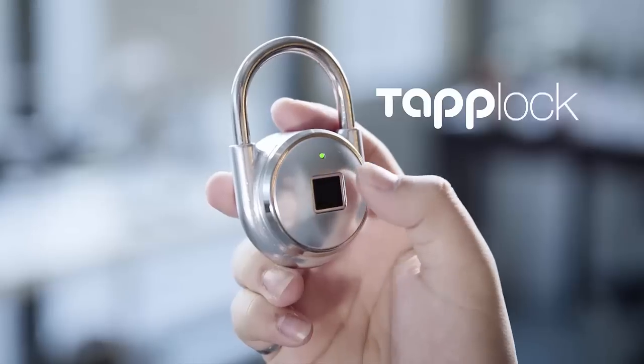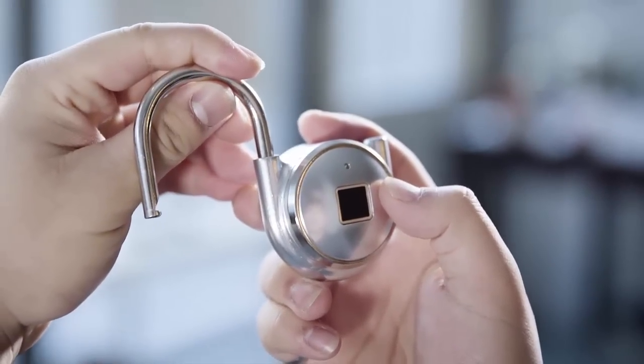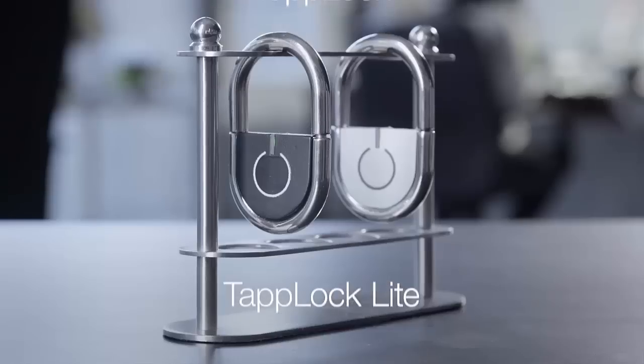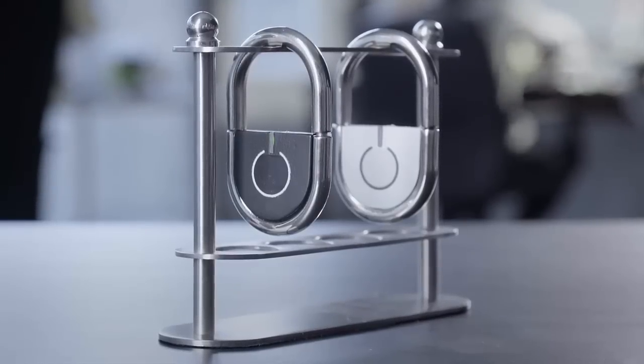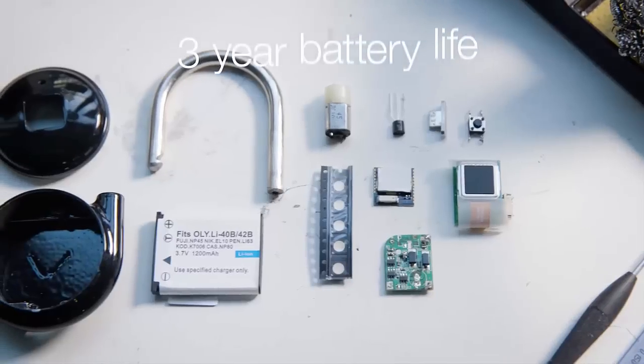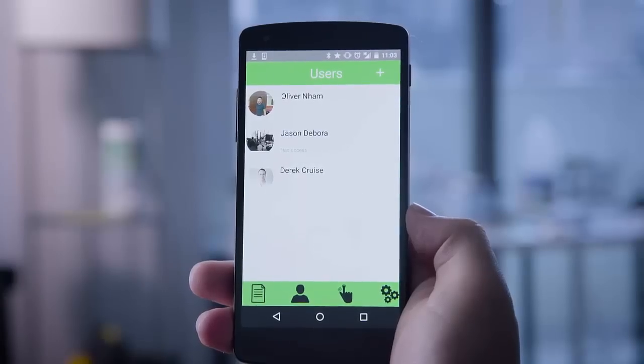Here's the cool thing — just by simply using your fingerprint, you can easily unlock your lock. Imagine not having to worry about a combination. Now there are going to be two types of locks: one is called the Tap Lock and the other is called the Tap Lock Light. The lock itself is going to be made out of some durable material and the battery life is going to be three years long. Enabling access to the lock is as simple as going into the app.